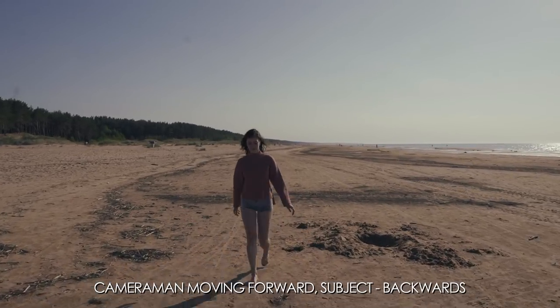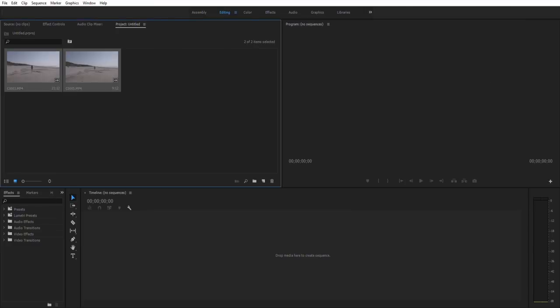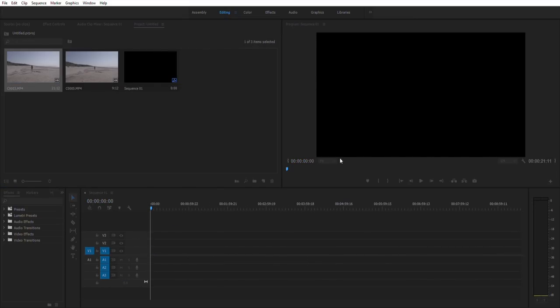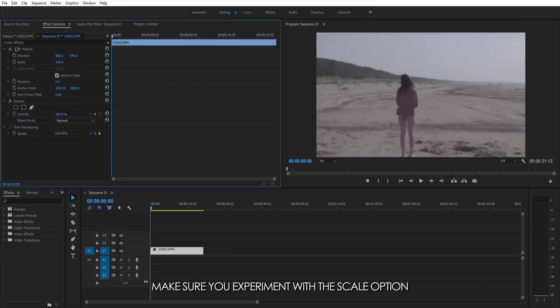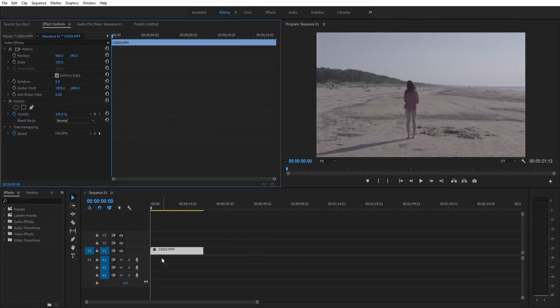Once we have all the footage, let's open up Premiere, import all the footage, and create a 1080p sequence. Since I filmed all my clips in 4K, once I drag them onto a 1080p timeline they'll automatically be zoomed in — and I'll tell you why that's cool and important.